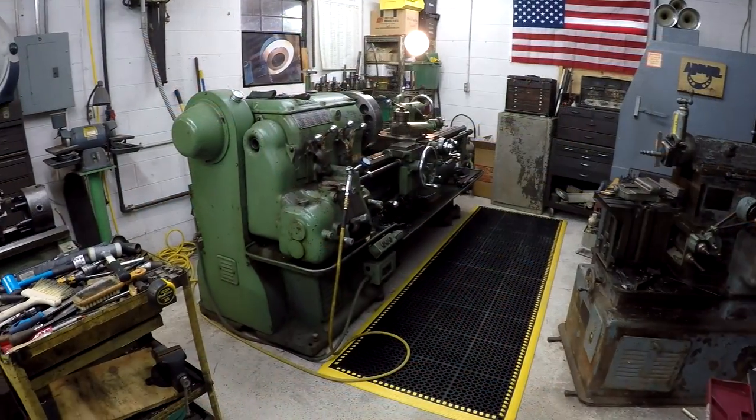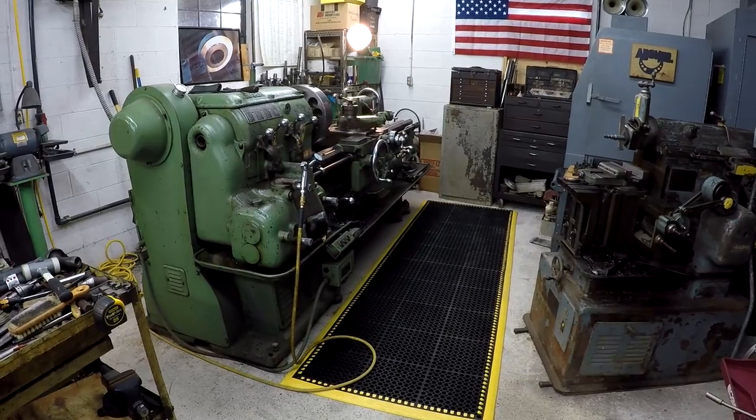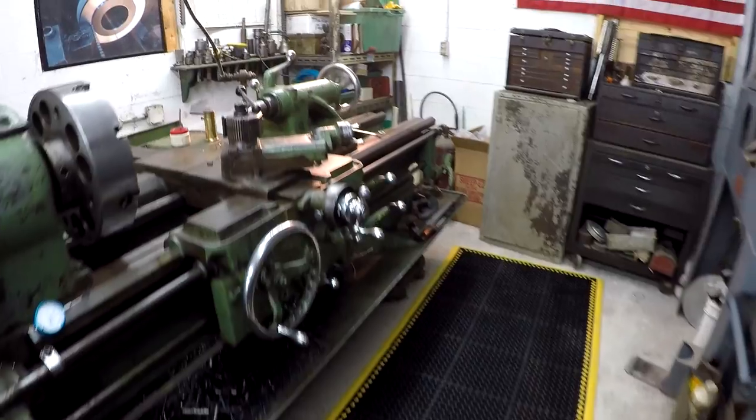Whenever that machine gets here I'll be sure to share it with you and we'll plug it in and make sure it works. I'm going to grab the handheld and we'll go down to the lathes. I just want to point out the new mat again — I like it, it's working really good, and I can't wait to get another one over here by the Victor.